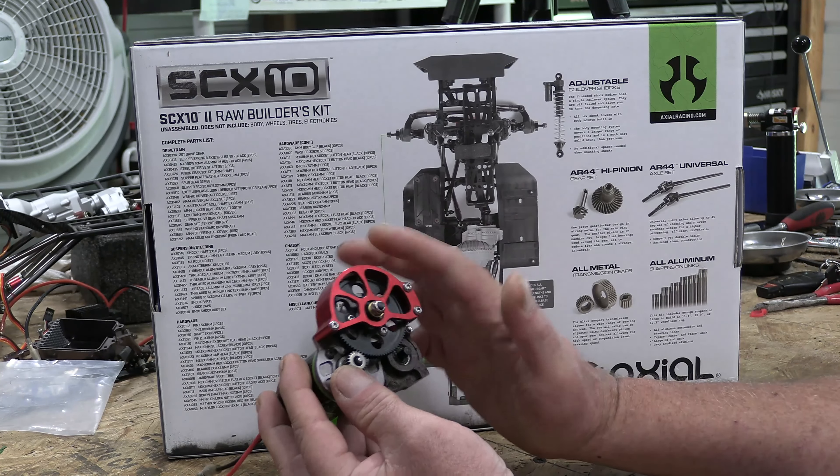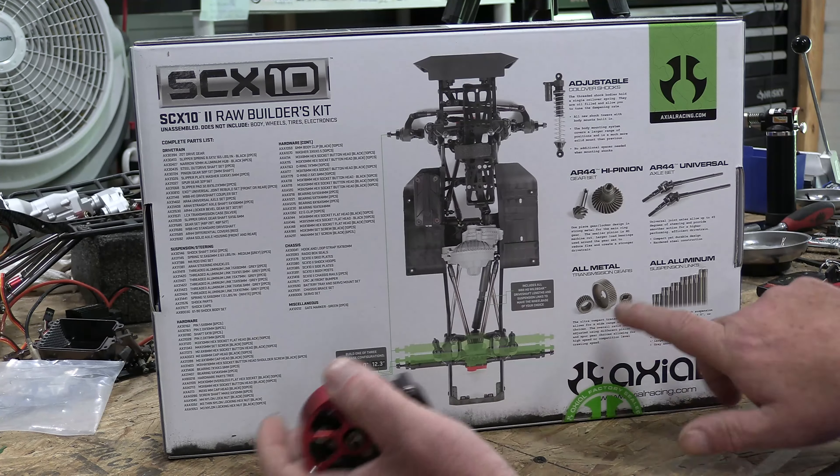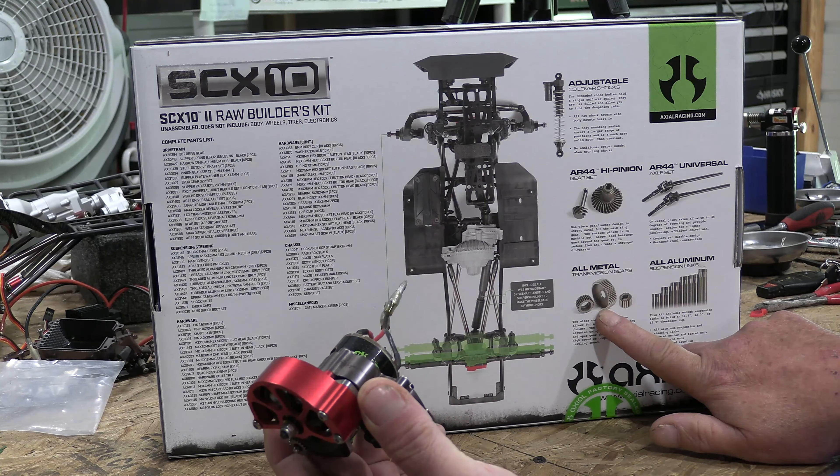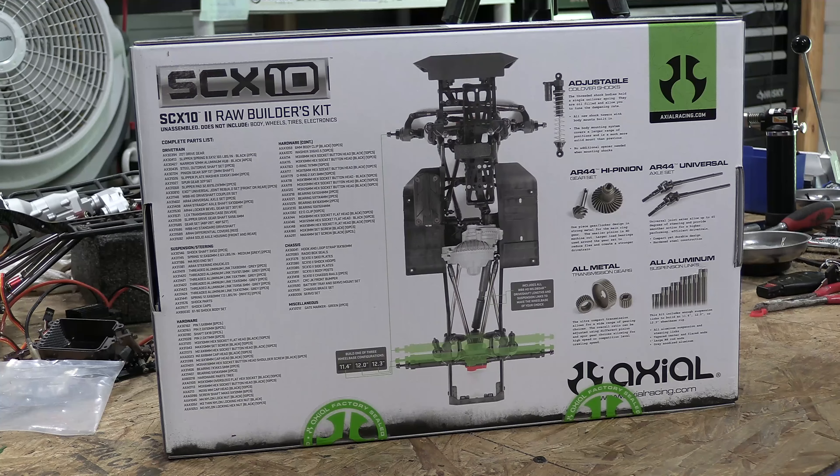My plan is to use those metal gears because there's something up with my current transmission — when it's under a bind it seems to slip. It almost feels like I had the gear mesh wrong, but if that's not the case I'm going to take it apart and see if I can use the gears from this kit.